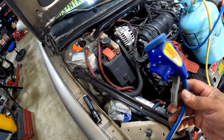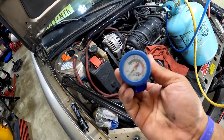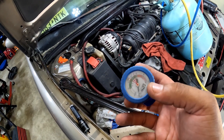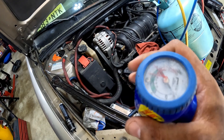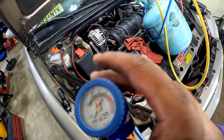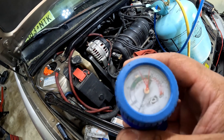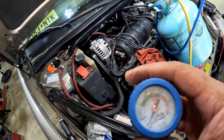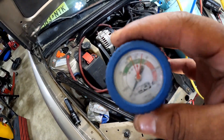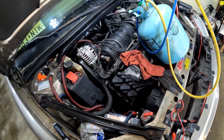When you go to AutoZone or Advance Auto or whatever those stores are called and you buy these gauges with the refrigerant built into them, the problem is they don't have a high side gauge — they only have a low side gauge. You need to know what your system is doing on both sides. I've used these and charged plenty of cars with them — they do work and will add refrigerant. But use a high and low side gauge to figure out what your system is doing.